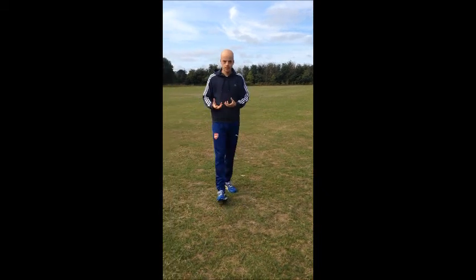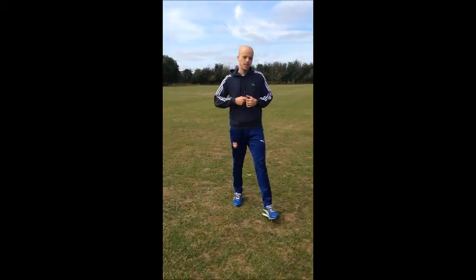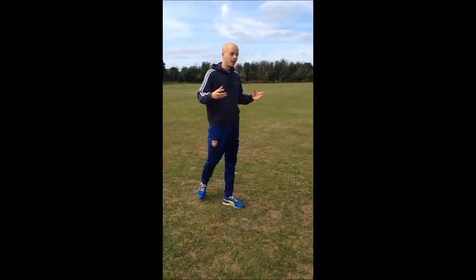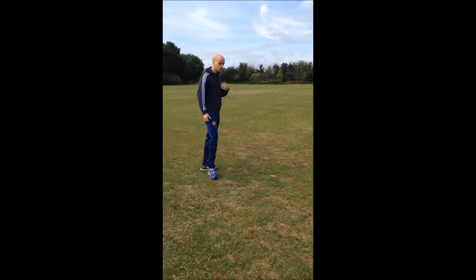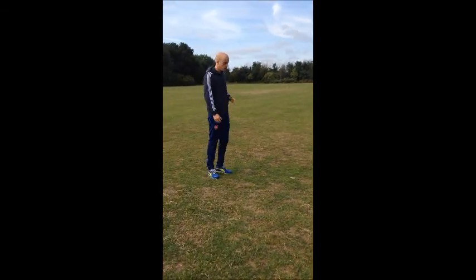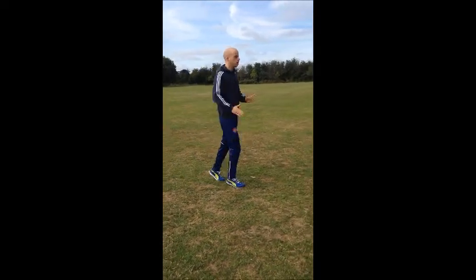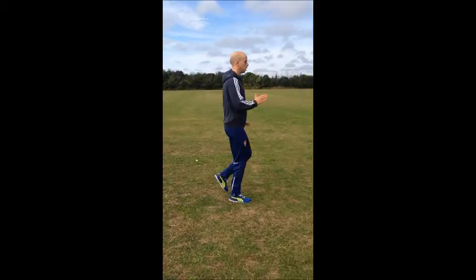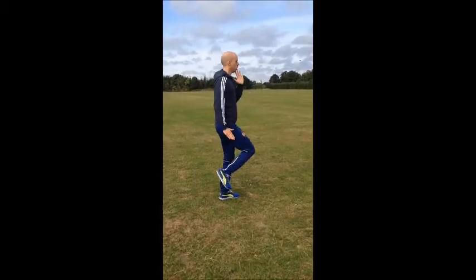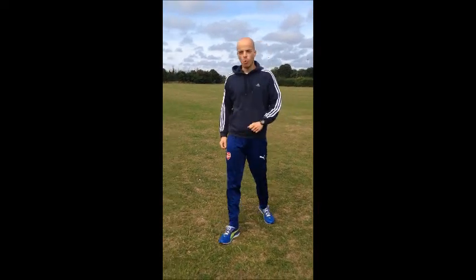Moving on to the next exercise, it's a bit more of sprint technique. Plyometric training does have an impact on your acceleration because it improves your power, so it's good linking these exercises with sprint technique and plyometric training. Again you're going to be on the balls of your feet and all you're going to do is a pilar march.